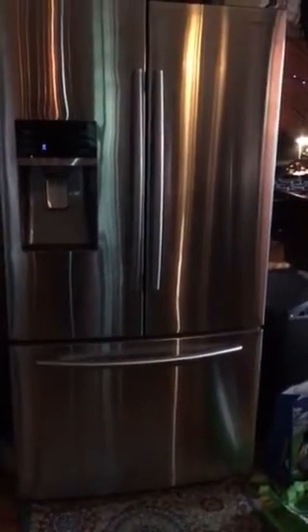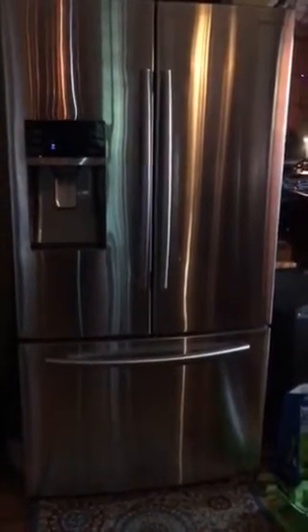Here we have a Samsung freezer-on-the-bottom refrigerator. The handle has come off, and most likely it's come off on this side. You tried to pop it back on and it's not going.